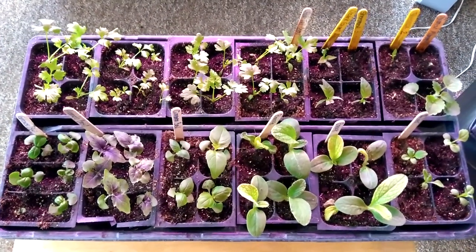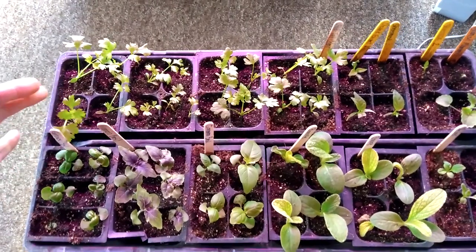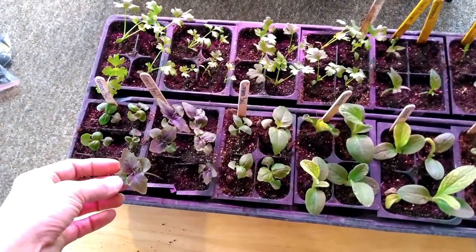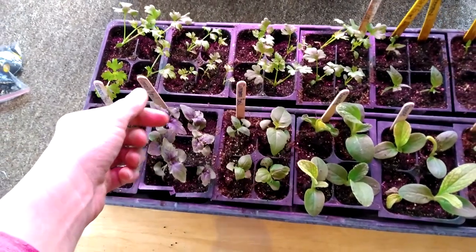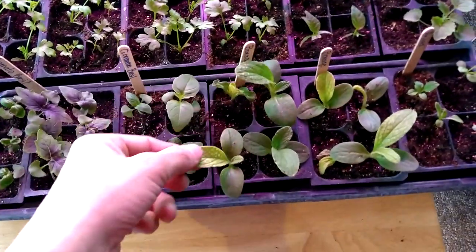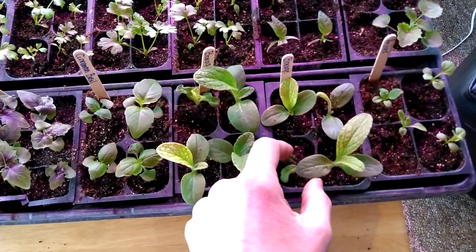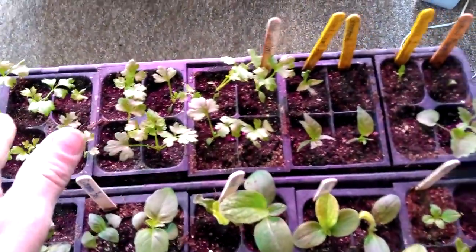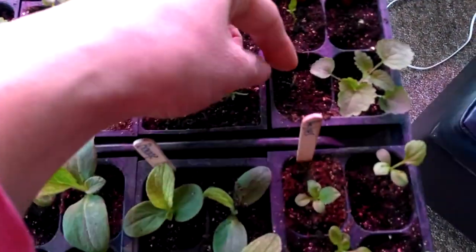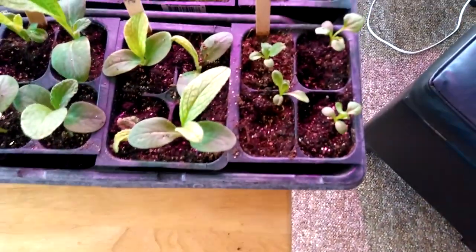This is the last tray on my top shelf, which also has a bunch of different things in it. I have celery over here, and these are basil — this is a different basil; I love this basil and it's really grown in the last couple of days. This is cinnamon basil. These are borage flowers and they've really taken off, though I do see this one isn't doing very good. This is also celery, and these are some peppers that got a late start — this one here didn't make it, but these two are getting a slow start. And then these are some aster flowers.